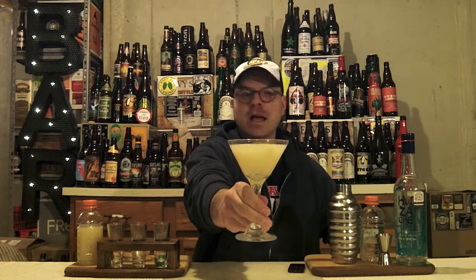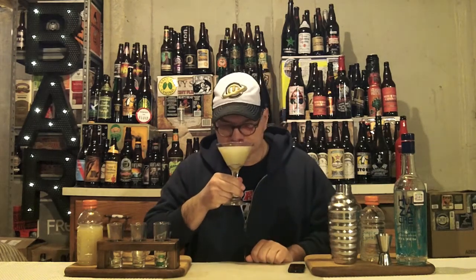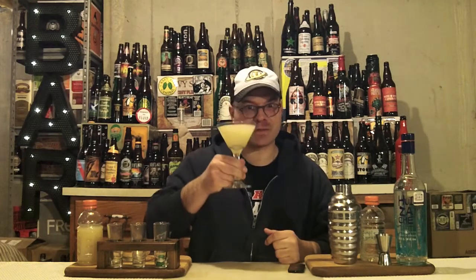Beautifully chilled glass, lovely chilled drink. Let's get an aroma on it. Wow! First thing you get is the agave — sweet and sort of almost nutty aroma and caramel aroma that you get from the tequila. From good tequila, 100% agave tequila. Then the bitterness of the juice backed up by the sweetness of the simple syrup, and that cold aroma coming off the top. Time to get a sip of this and see what's up.